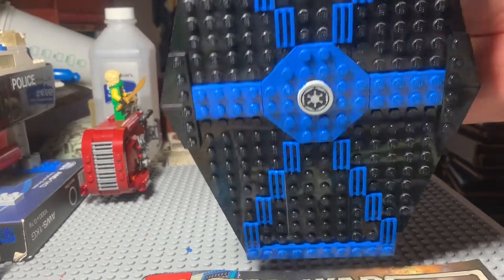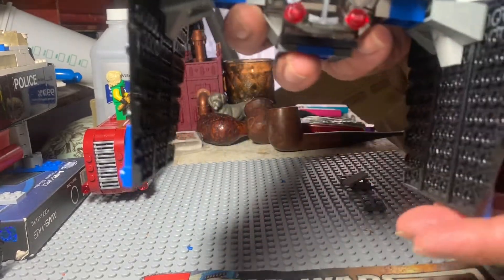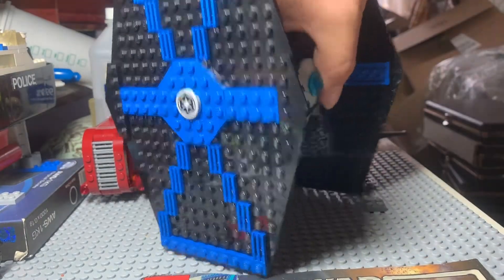It's the old blue TIE Fighter from the old green screen days. There's no detail inside — these are just basically thin plates. And that's all fine. This actually is kind of a neat looking build.